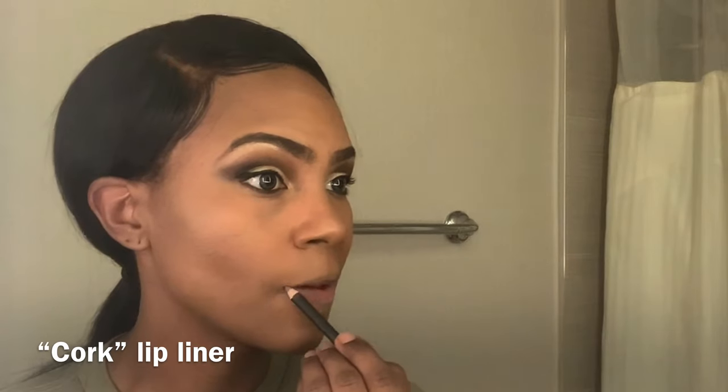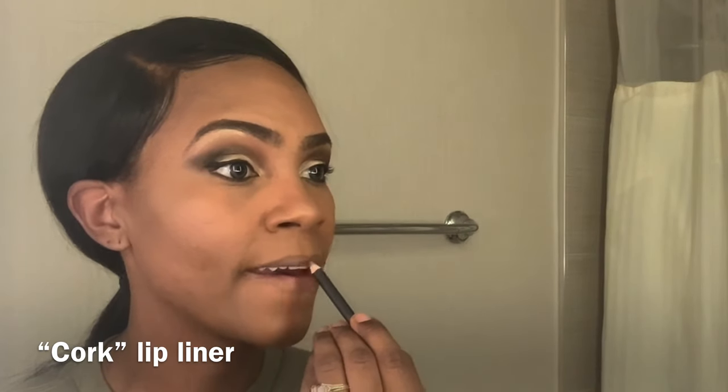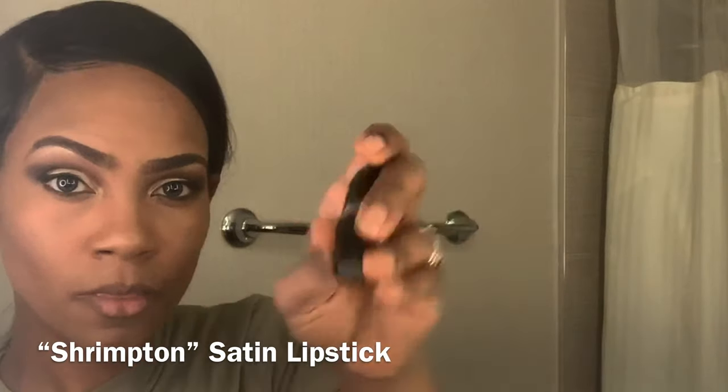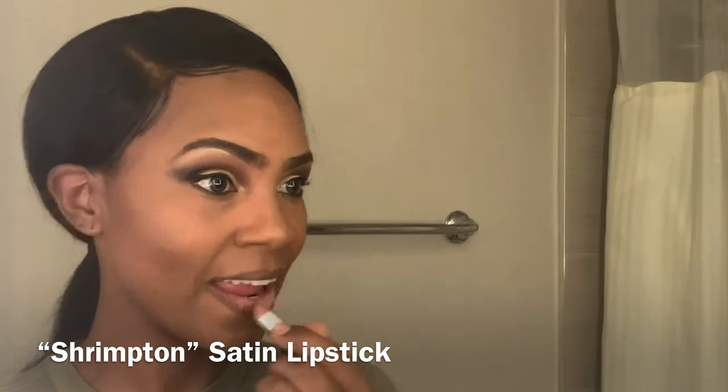This is how I do the nude lip. I start with the color Cork for the lip liner, lining the top and around the bottom of my lips. I don't have much lips to start with, so I really work the bottom of the lip with the liner to get a nice shape. I color the center of the lip so it helps the lipstick stay. The lipstick I'm going to use is the Shrimpton Satin Lipstick by MAC.